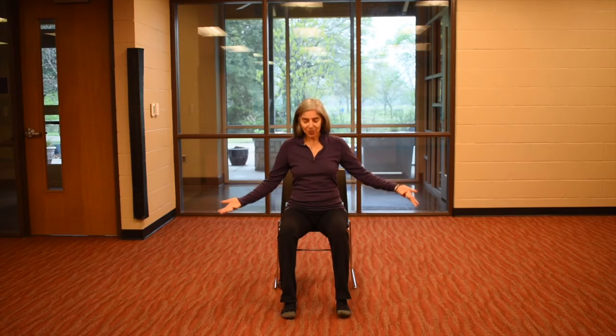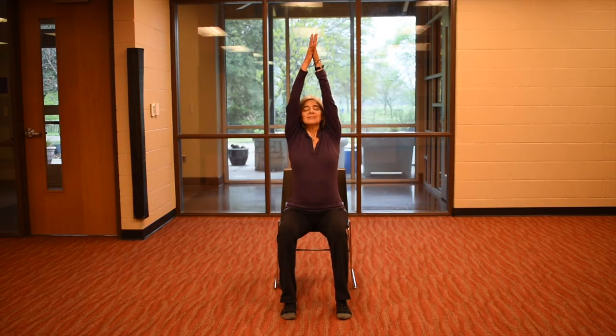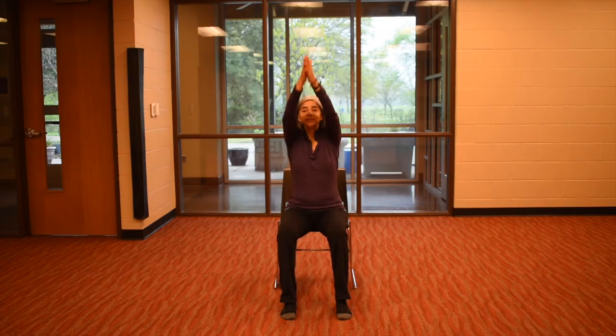Reach your arms out to the sides, inhale and take the hands high. Exhale, come to your heart. Take the hands forward and open them wide — breathe in, exhale, pull together. Inhale, take your hands up. We're dropping the right arm down — exhale. Lengthen on this left side, so reach up, breathe in, and then lean.